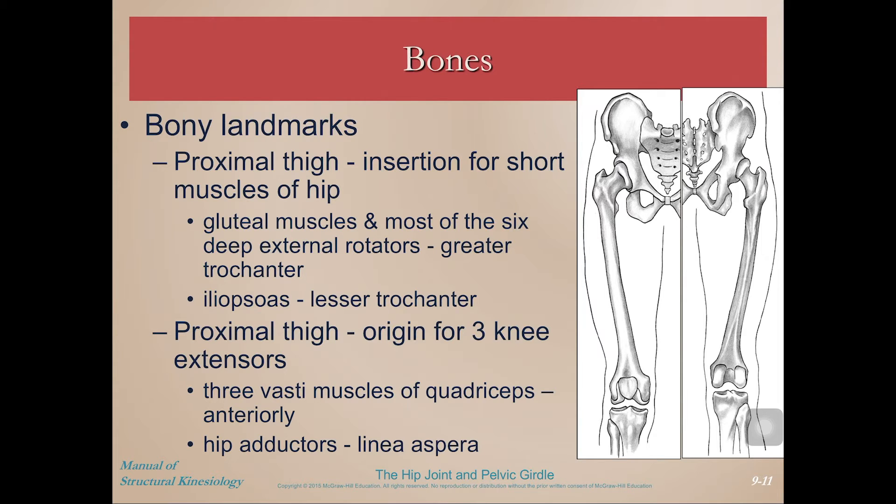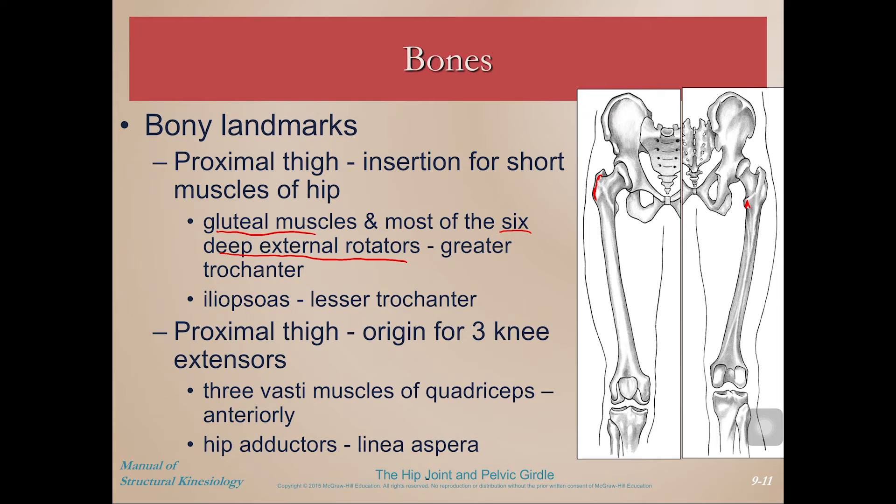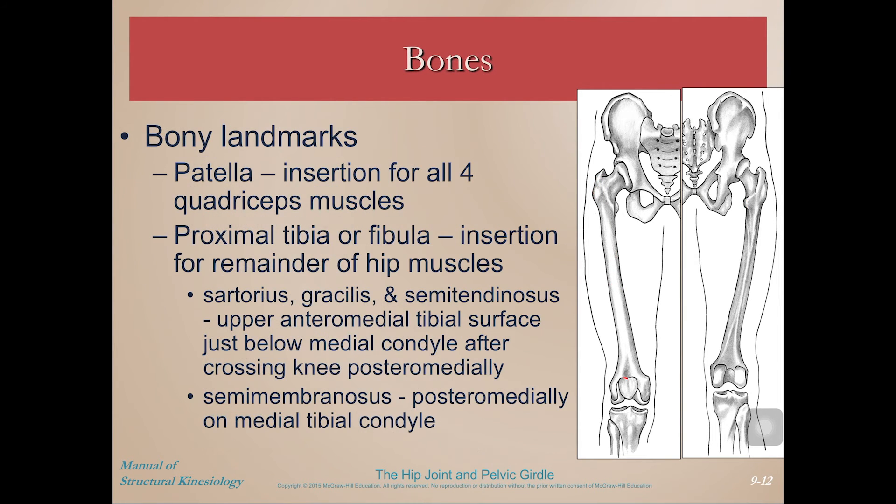On the proximal thigh, we have the insertion for some short muscles of the hip. The gluteal muscles and the six deep external rotators insert on the greater trochanter, and the iliopsoas inserts on the lesser trochanter. Proximally on the thigh, the three vasti muscles — the other three knee extensors besides rectus femoris — arise on the anterior aspect of the femur. The patella is the insertion point for all four quadriceps muscles, which gives way to the patellar tendon.